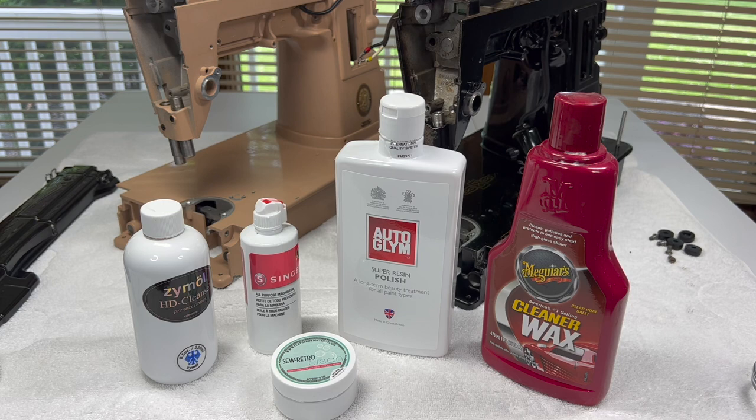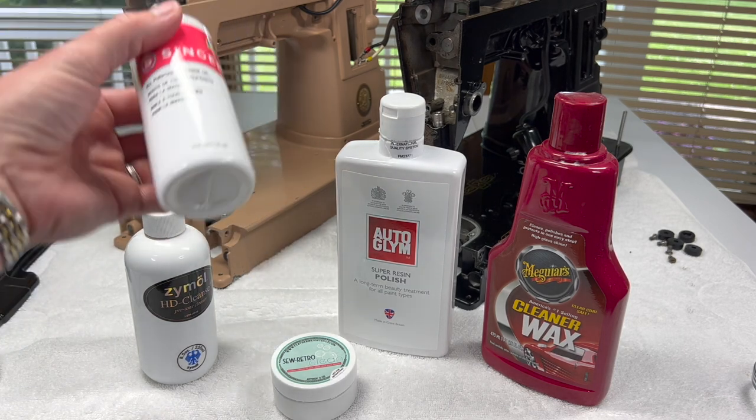Today we're going to talk about polishing the machine - what we do to make it shiny on the outside - and then what we do to add a layer of protection at the end. So the first cleaner you might hear about, especially for black machines, is sewing machine oil.